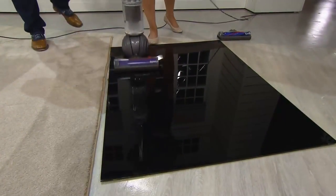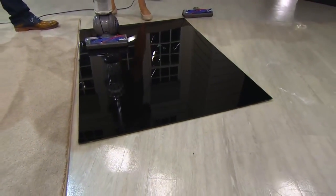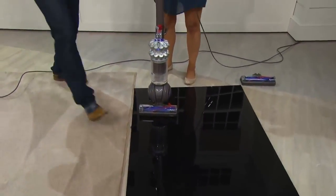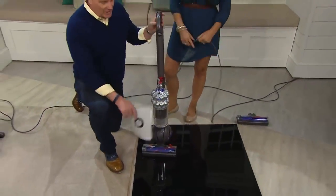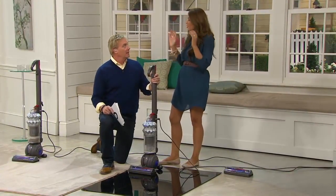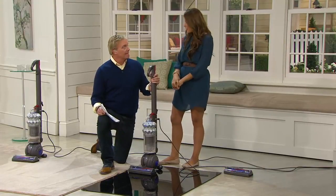We've never done a compact with Today's Special Value before. We've done so many Dysons — big, small, stick. We've never done this before. And now there is not one speck of flour — incredible. The cleaner head is incredible. Nothing. It's the only upright that we have that has this cleaner head technology.